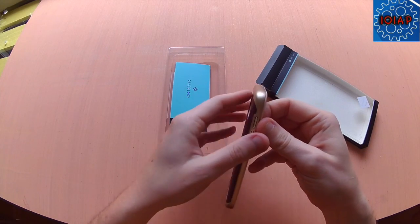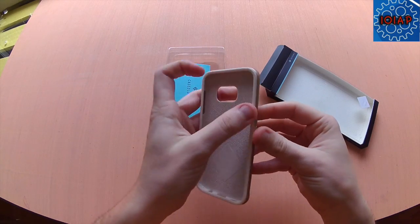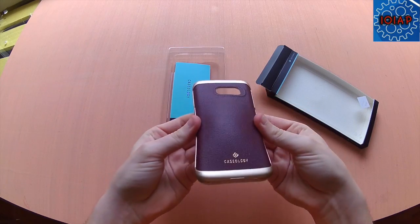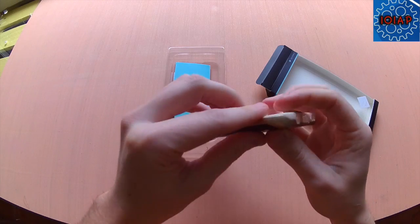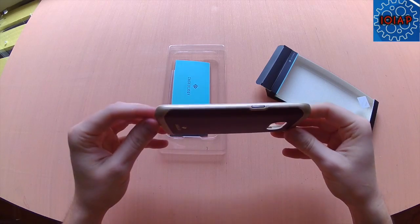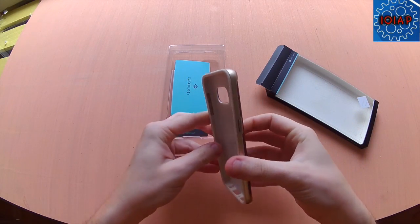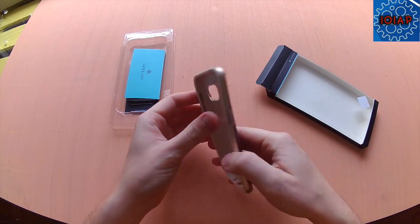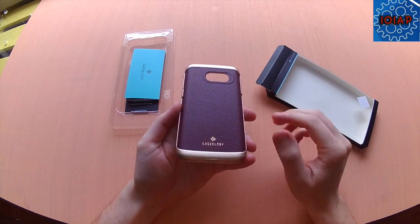It looks like it might be two different pieces, but it's got a rubbery feel to it — bends and moves. The corners are hard plastic, but it will flex, so it's not a hard case. It does give it a nice look and texture to it.